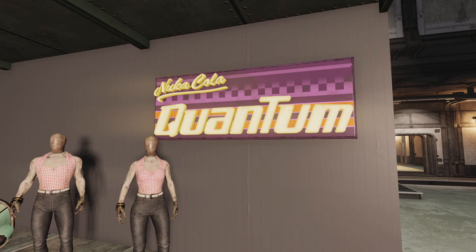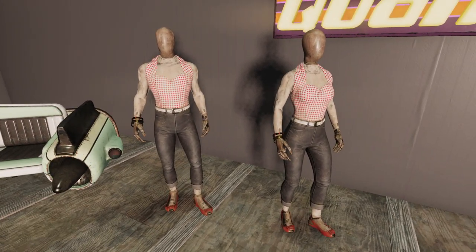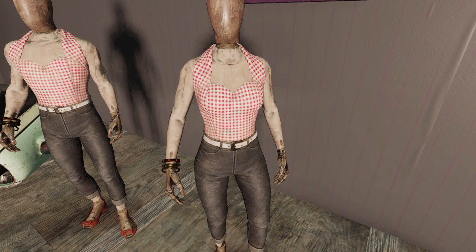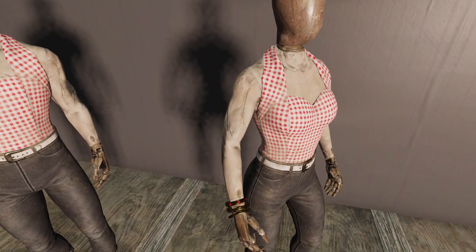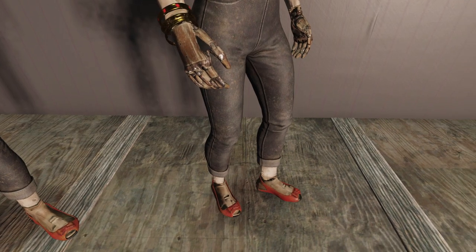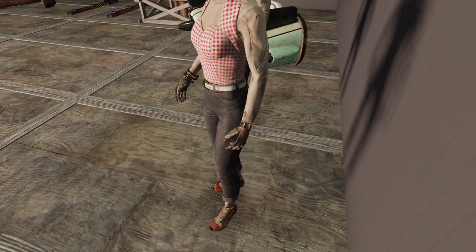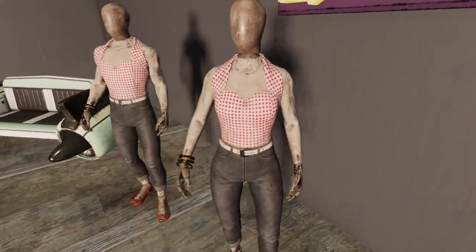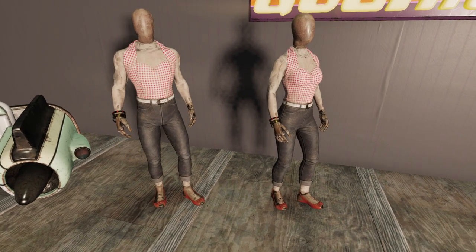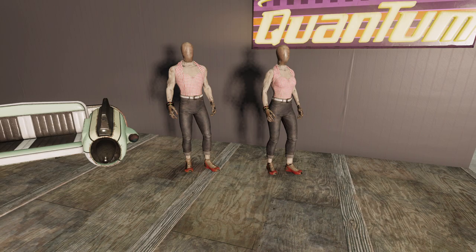Now we have the actual outfit of the bundle. I've got a male and female dummy out here for it. As you can see, it's a good design — it has a wrist piece as well, like jewelry, so it's not just the base outfit. A lot of people have been wanting this since they've seen it in background photos. It fits the Fallout theme of the universe; the pants look a little worn and run down. Overall it's a simple outfit but it works.